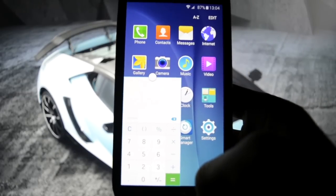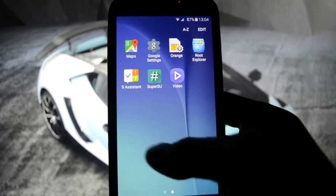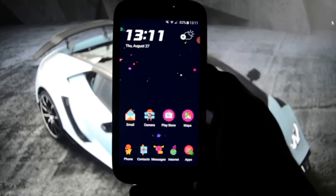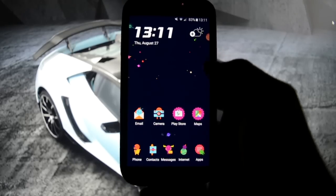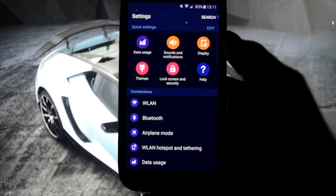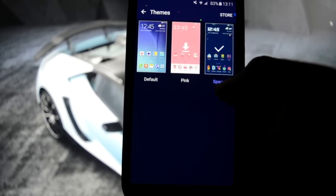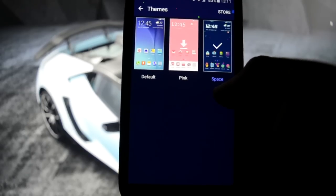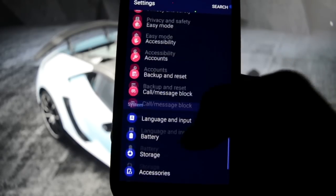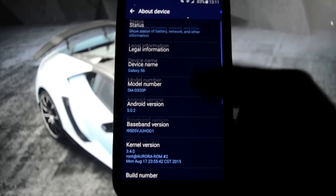I love it - it's really nice to have a port like this. Themes are also working on this ROM, which is amazing. I have set up this space theme - this is the fourth one. It gives you a darker background.